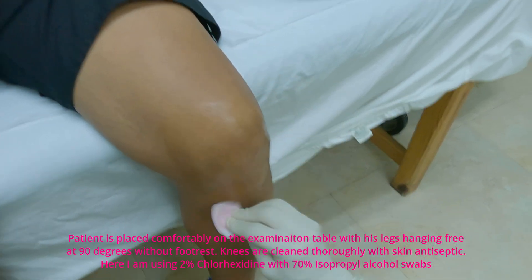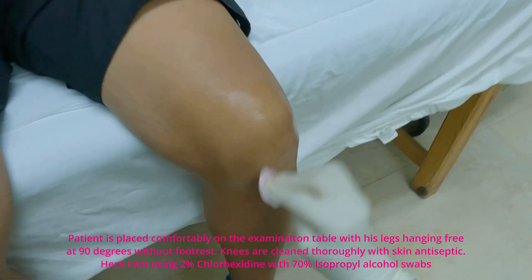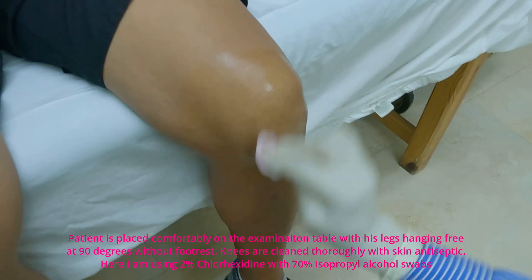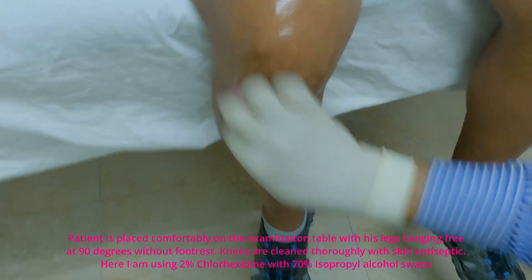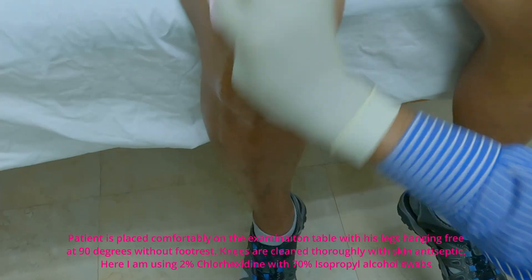The patient is placed comfortably on the exam table with his legs hanging free at 90 degrees without footrest. Knees are cleaned thoroughly with skin antiseptic — here I am using 2% chlorhexidine and chlorhexidine with 70% isopropyl alcohol swabs.